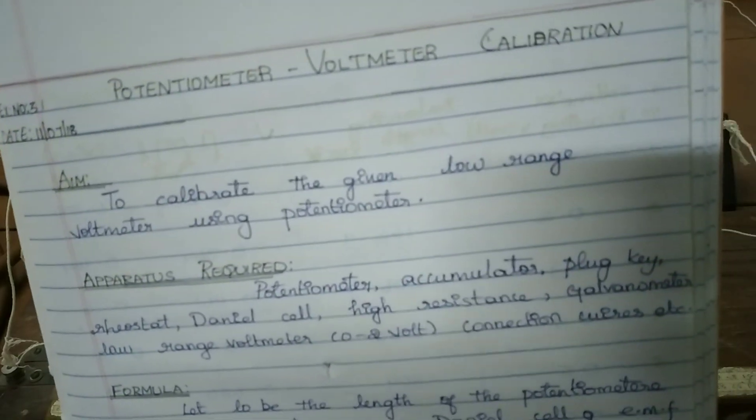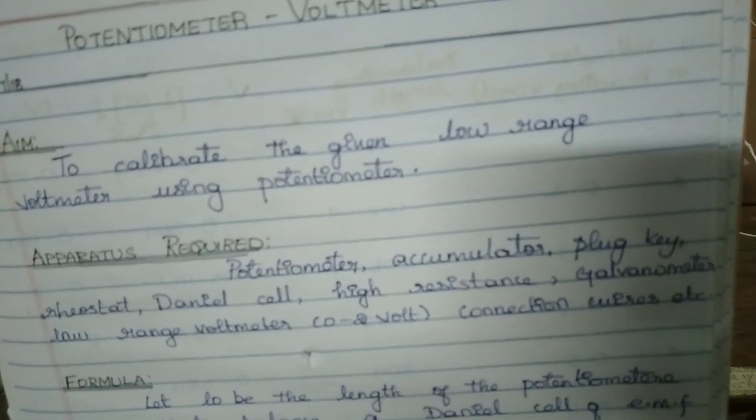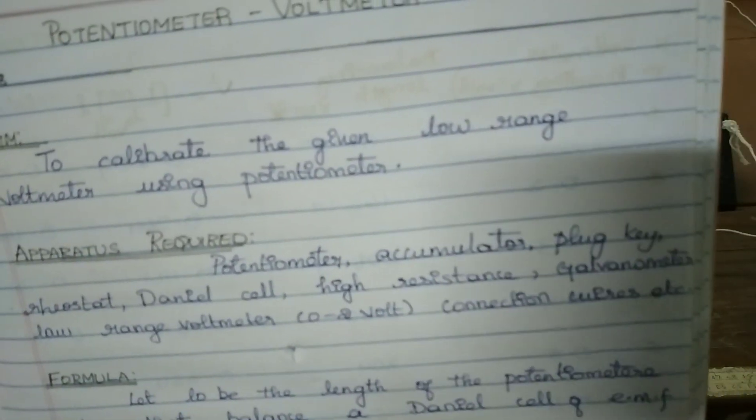The apparatus required are: potentiometer, accumulator, plug key, rheostat, high resistance, galvanometer, low range voltmeter which is 0 to 2 volts, and connecting wires.